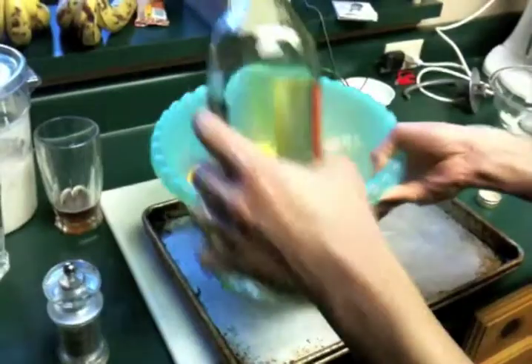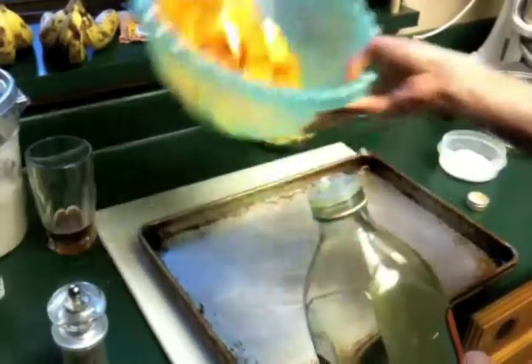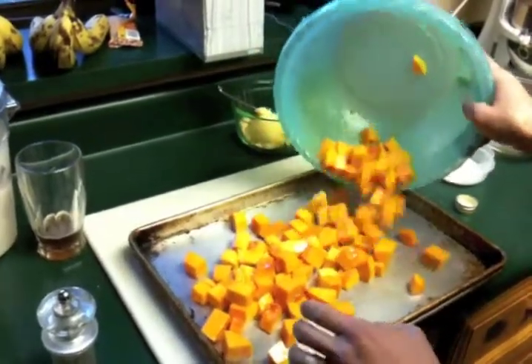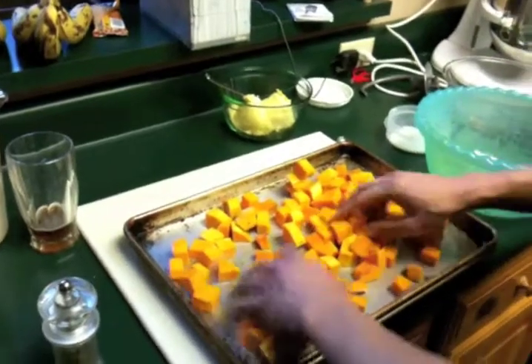Maybe like a tablespoon or so of olive oil. We're going to get them kind of nicely coated so that they brown nicely and also don't stick to your sheet pan. And then we're going to lay them out on our sheet pan. This looks like it'll barely fit on one. This was a large butternut squash.